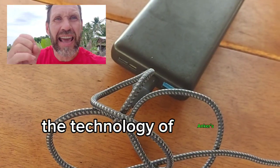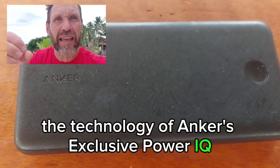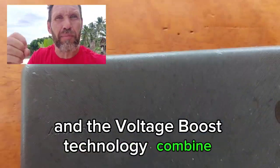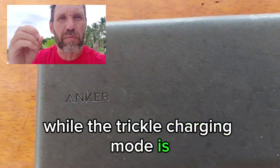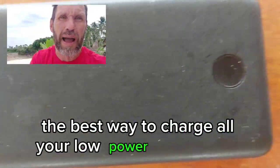The technology of Anker's exclusive PowerIQ and the Voltage Boost technology combine and deliver an optimized charge to all your devices, while the trickle charging mode is the best way to charge all your low power accessories.